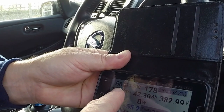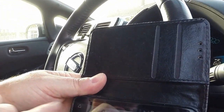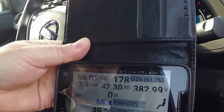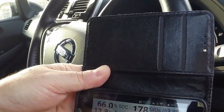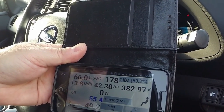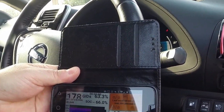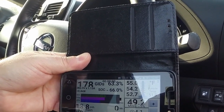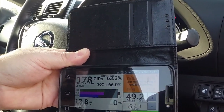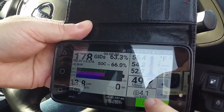Two and a half years later, 30,000 miles, no issues whatsoever. Another interesting thing: the state of charge reads 66% in Leaf Spy, my dashboard is showing 64%, and the GIDs — supposedly the most reliable measure — say 63.3%. So the dashboard readout is actually more conservative, and I think that's because the car will never let you run the battery completely flat, which would ruin it. So although the car shows flat, there's actually some charge still in there.